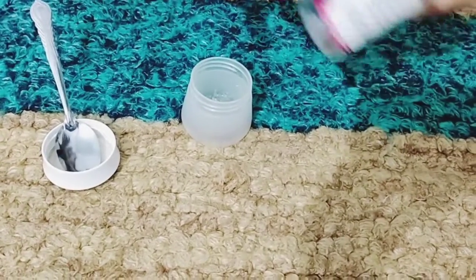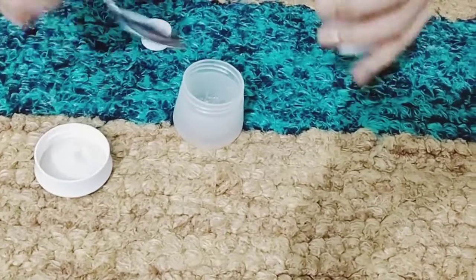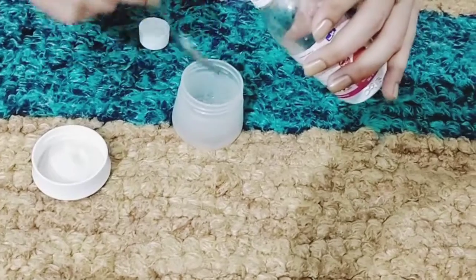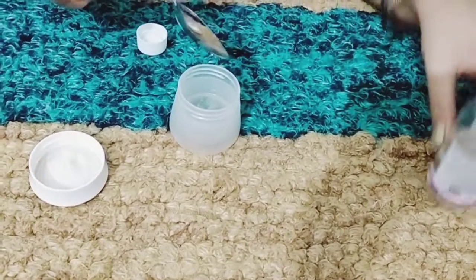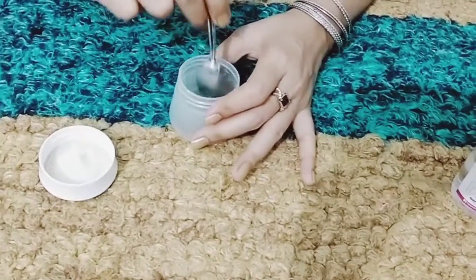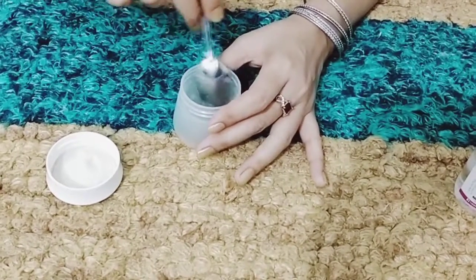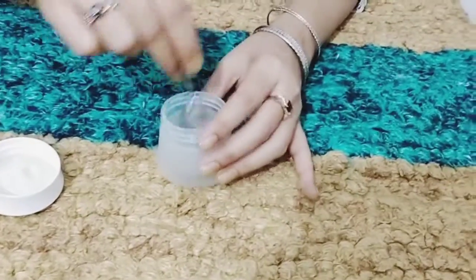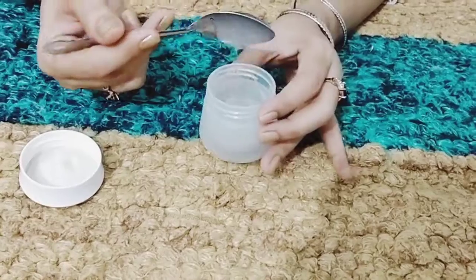The last ingredient is rose water. We will add two teaspoons of rose water. And our DIY moisturizer is going to be ready. So we will mix it well. We will see how beautiful the color is — wow!